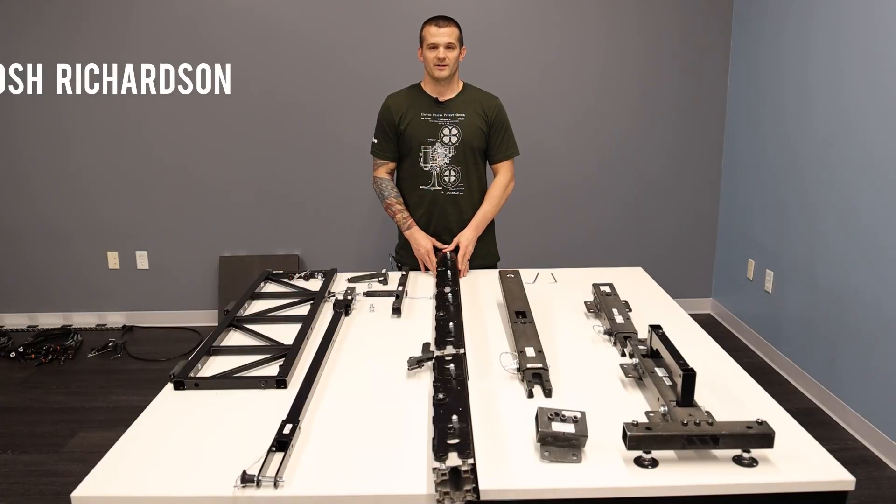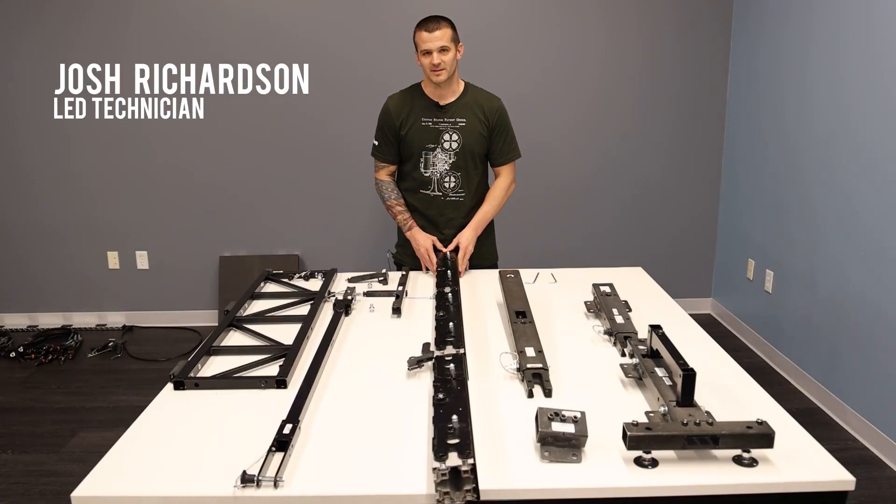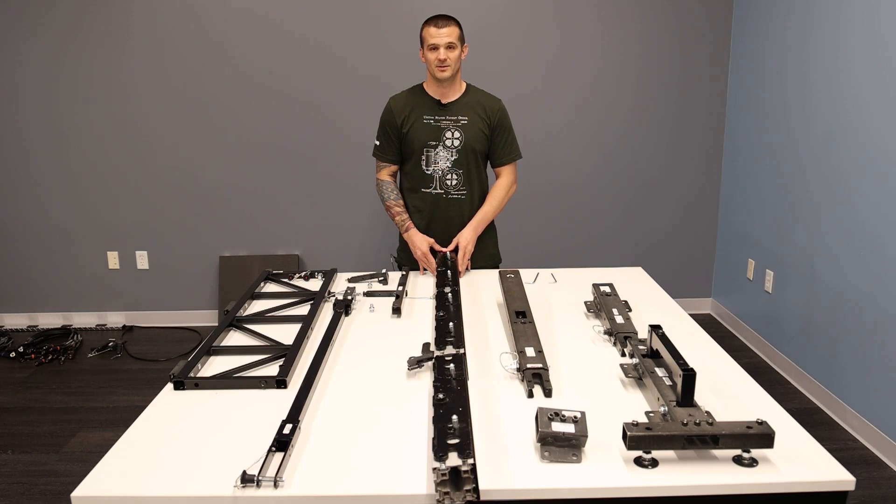We've been getting a lot of questions about how to use our Exact Solutions ground support system for our Theatrics Nomad 2.6 tile. So we wanted to put this video together to show you guys how to properly and safely build it.